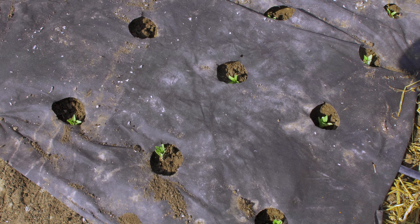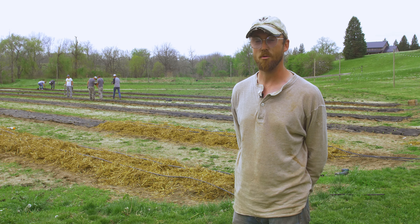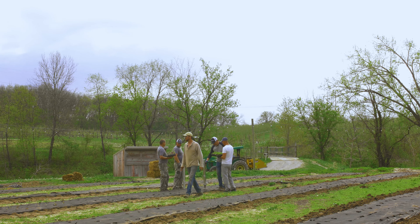If you're planting your own cut flower field, a lot of popular cut flowers are tender and not hardy to colder regions. That's why you want to wait until after the danger of frost has passed to plant.